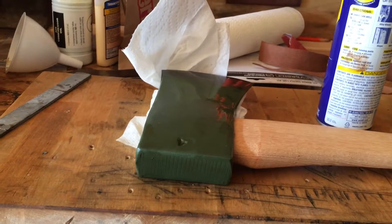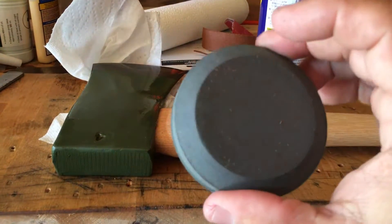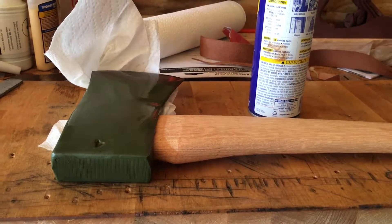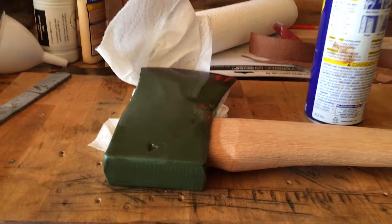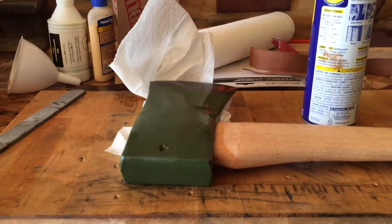I'm going to sharpen this up with the puck, and then we may take it out and put it into some wood a little bit and see what kind of results we get.